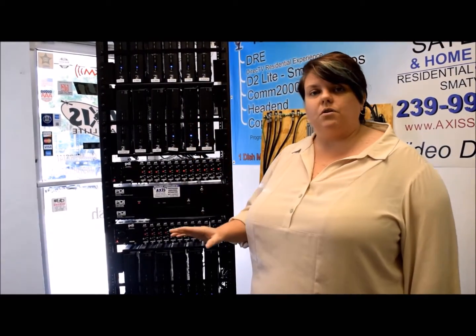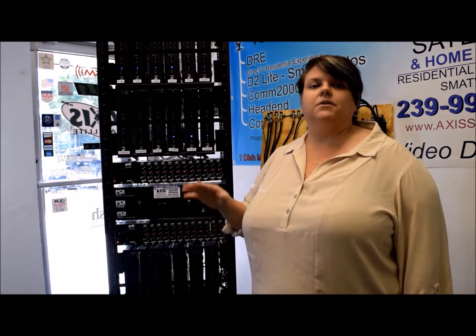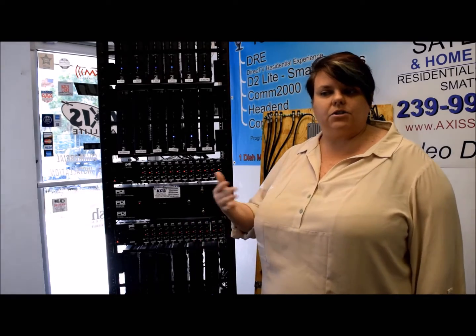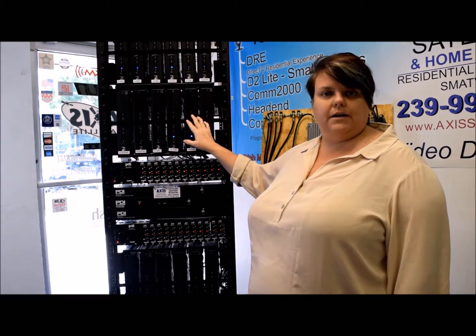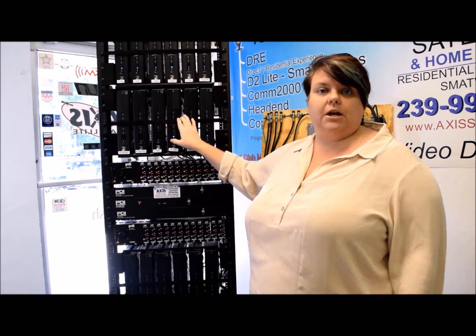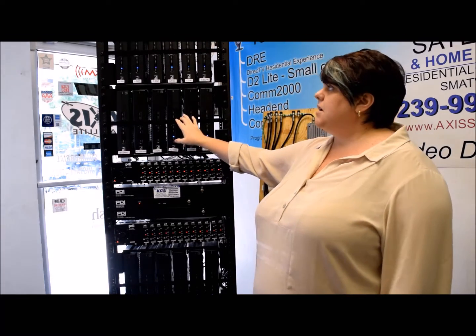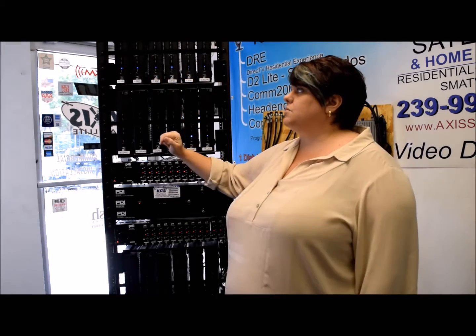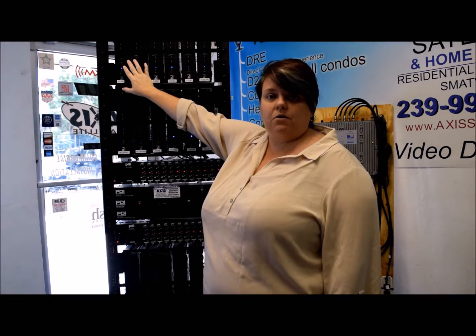A couple of things to really note here: we frequently get calls where someone lets us know nobody's getting a picture on channel 3. If you've ever had an instance like that — maybe it's channel 14 or channel 8 — what you want to do is come to the rack head end system, which you'd typically find in a janitor's closet or the manager's office closet. Come in and find the channel or receiver associated with the channel you're having issues with. If somebody is complaining about channel 3, check if the blue power button is on on the receiver.